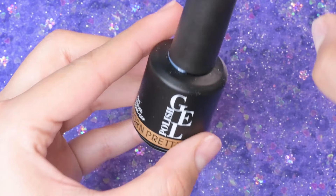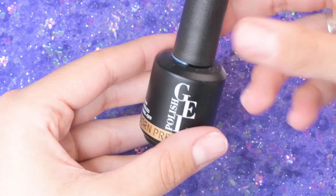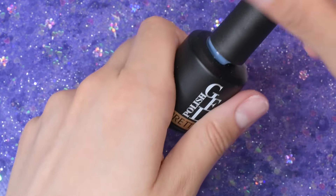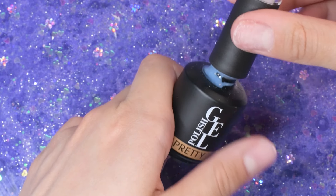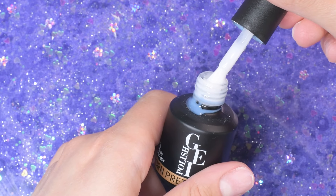Now that all the cuticle is removed, I'm going to go ahead and take some isopropyl alcohol and give them a good wipe — get rid of any of the little bits of cuticle that are still on there and any of that cuticle softener.